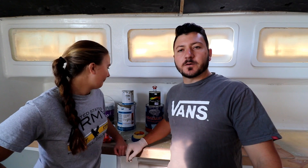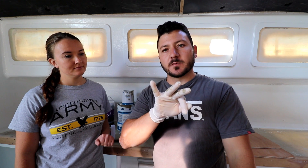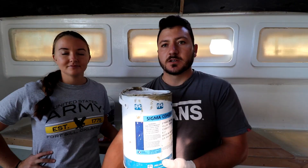First up we're going to cover primers. We used three different primers: two epoxy-based primers and one high-build two-pack primer from the automotive industry. Let's start with the epoxy primers.